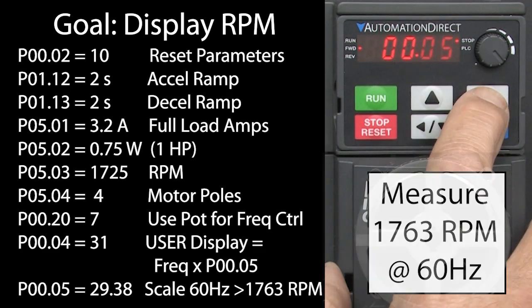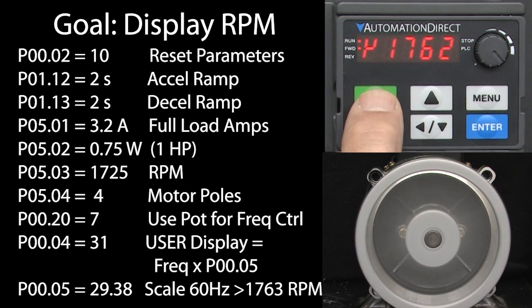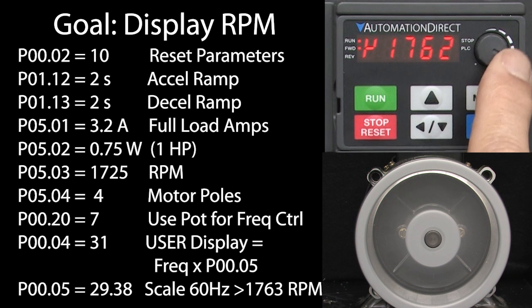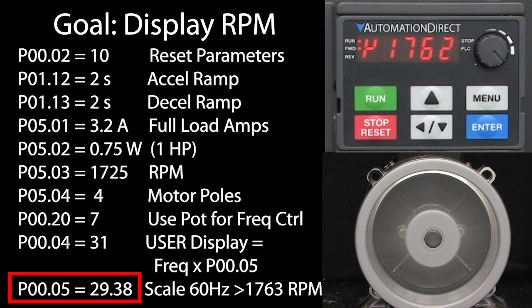Now if I press the menu key to get to the user display and then hit run, sure enough my top end is very close to the 1763 RPM we wanted. We could go back and tweak the scaling factor if we wanted to be exact, but this is close enough for our demo.